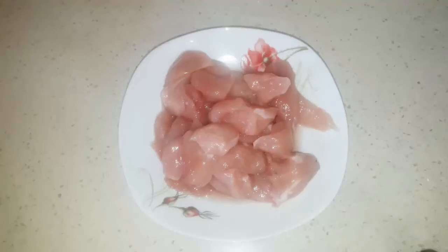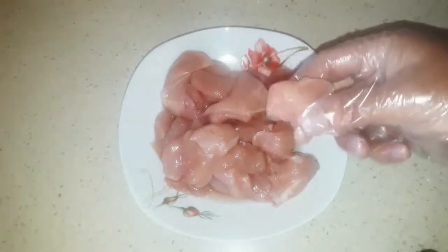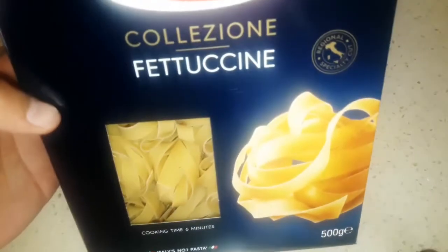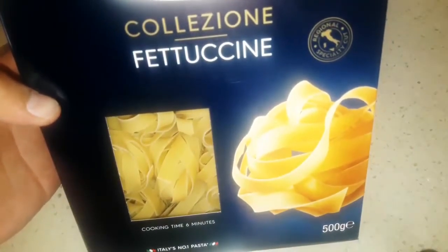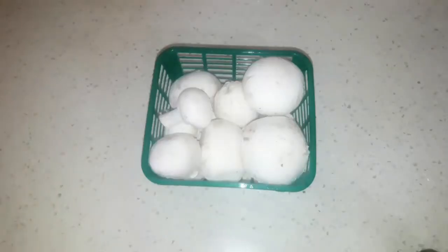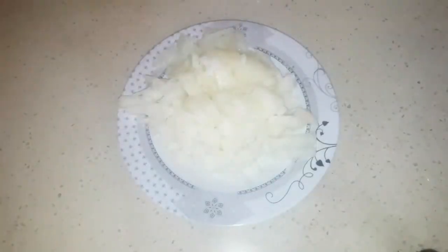First let's start with our ingredients. I have here around 400 grams of boneless chicken cut in small pieces, like you see in the video. 250 grams of fettuccine, 750 grams of cooking cream, around 300 grams of white fresh mushroom, 1 medium onion cut in small pieces, and 3 garlic cloves cut in small pieces too.